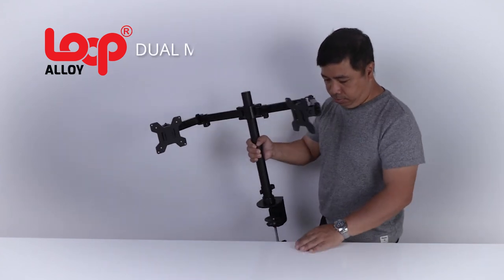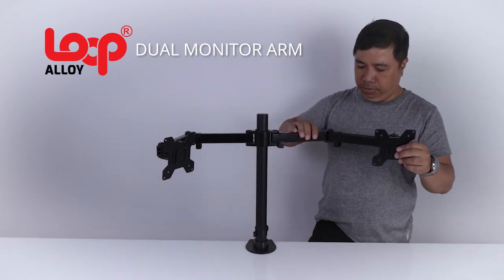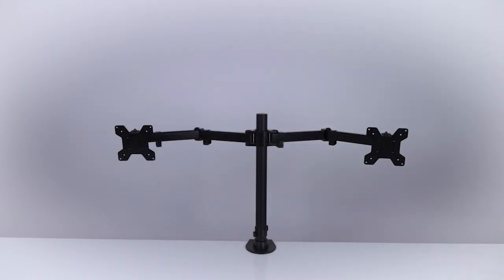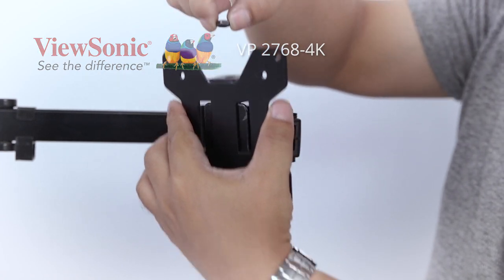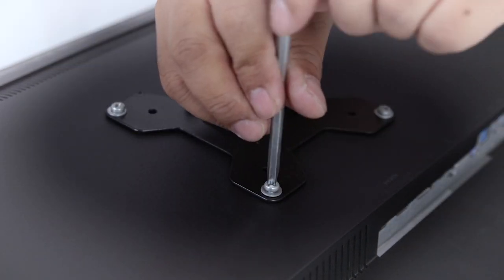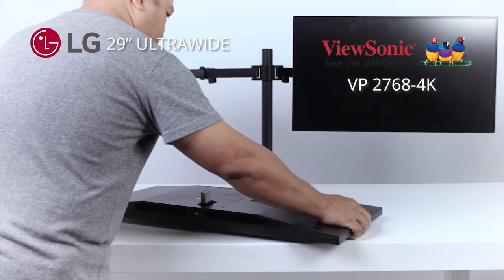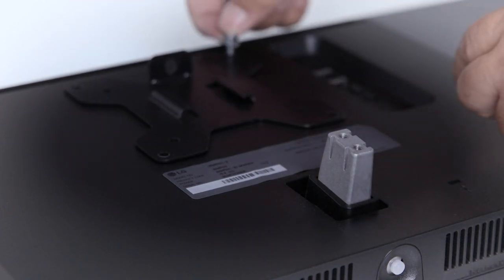This is a Loop Alloy Dual Monitor Arms. My main monitor is a ViewSonic VP2768 4K Pro Monitor. I installed the VESA hardware to the monitor and attached it to the right arm. This is an LG 29 inch Ultra Wide Monitor as my second monitor — same process of installation.